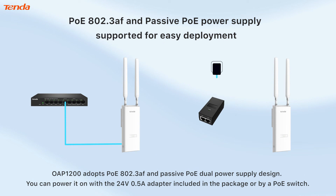The OAP 1200 adopts PoE 802.3af and passive PoE dual power supply design. You can power it on with the included 24V 0.5A adapter or by a PoE switch.